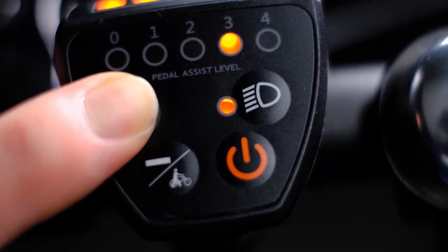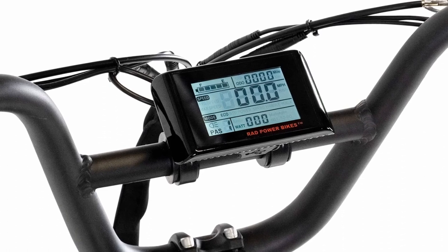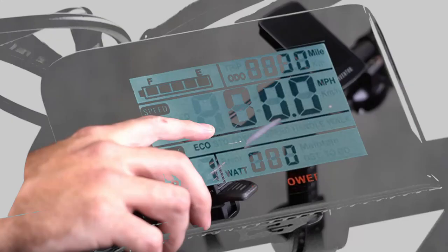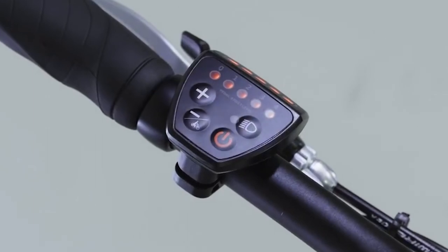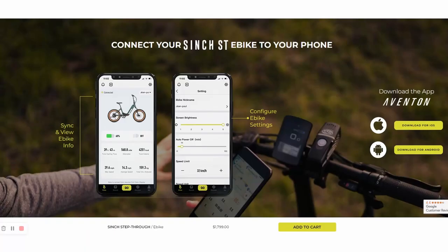This is one area where the Cinch really shines compared to the Expand. The Expand comes with a basic bare-bones LED display, and an upgraded LCD display is available for purchase for $100, but it's still pretty primitive compared to the newer full-featured, app-enabled color displays. However, I can imagine a good number of people prefer the simplified interface and will feel the color display and smartphone sync functionality has too many bells and whistles.